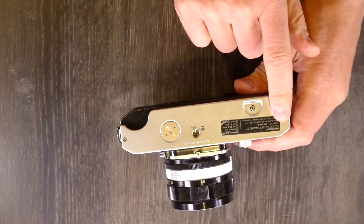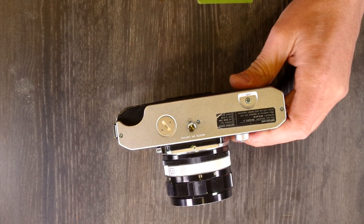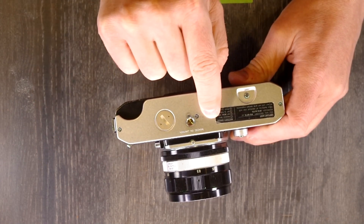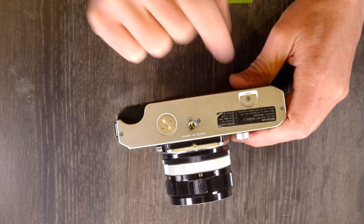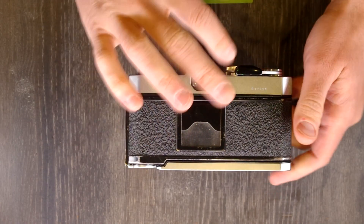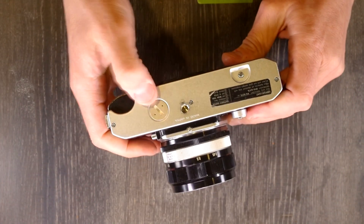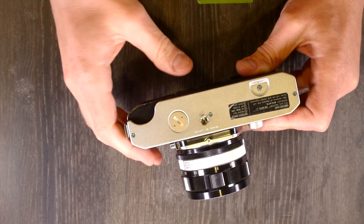On the bottom of the camera we have some important information about the batteries, as well as a guide for how to use your battery check: remove the lens, set the ISO to 100, the shutter speed to 1/125th, and check the battery. There's also the film rewind button, tripod bushing, and battery chamber. If the light meter needle lines up properly with the battery check notch in the viewfinder when you do that, you know your battery is good — you can do that at any time to make sure your battery still has life in it.